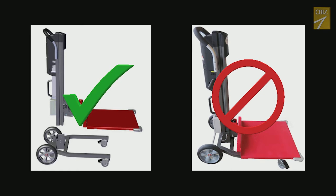3. You should never load or unload the unit from your van while it is assembled. It should always be broken down into the three major components when loading and unloading.